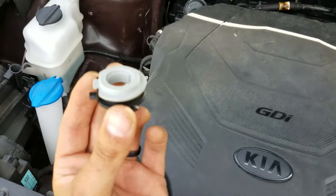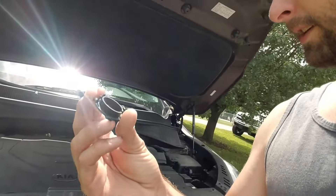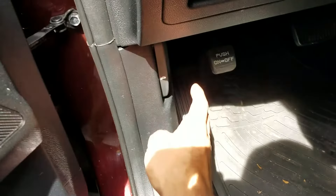When you're putting LEDs in, it's going to be a little bit different because you have to use these special adapters. You can find these online. Let's go ahead and pop the hood open.